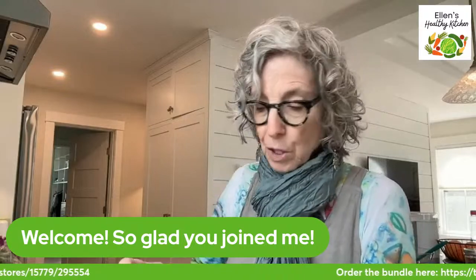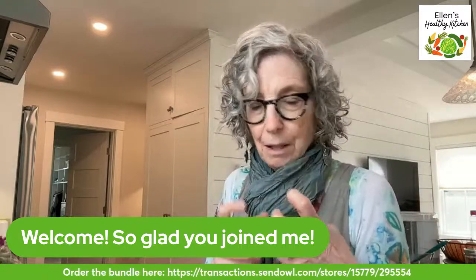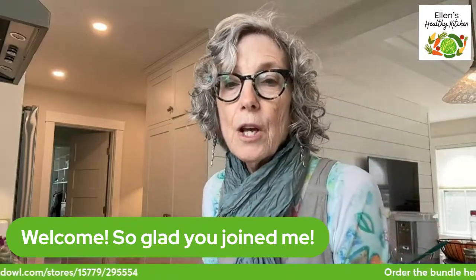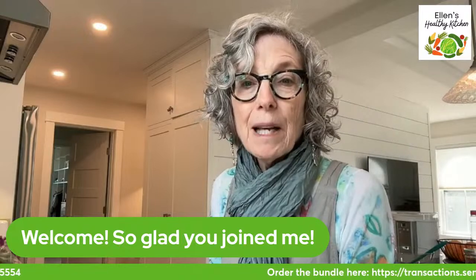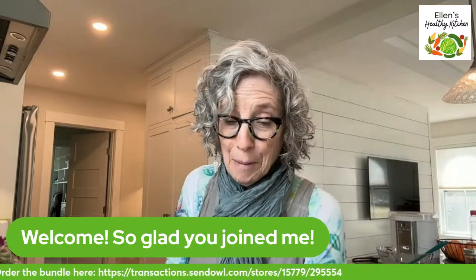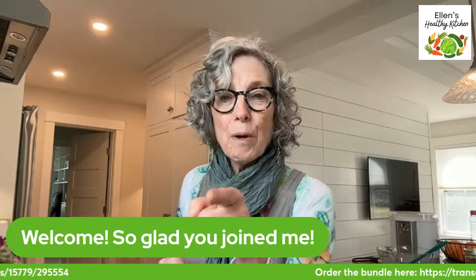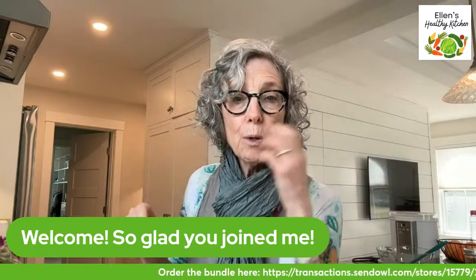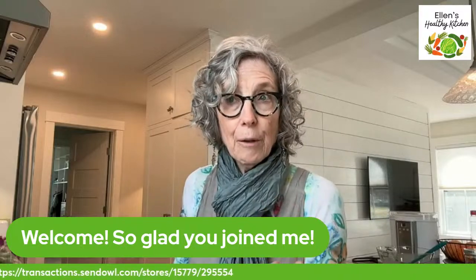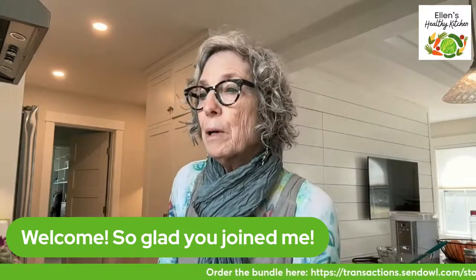Let's read the directions. The one thing I haven't added yet, which I'm most excited about, is the buckwheat - this is light buckwheat flour. I keep all my flours and grains in mason jars with pretty labels. Have you ever had kasha varnishkes, the eastern European dish made with bowtie noodles and kasha? It's very nutty and delicious - buckwheat is made from kasha. Someone's ordering the bundle today - excellent! You can reach me at ellen at ellens healthy kitchen dot com.